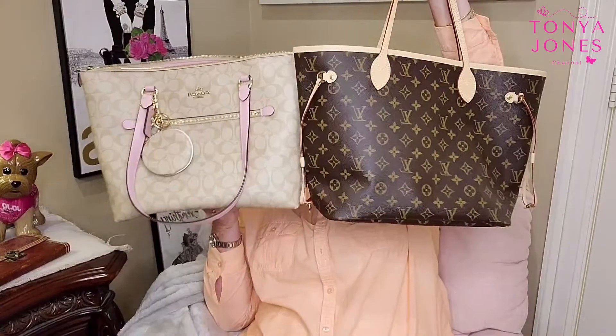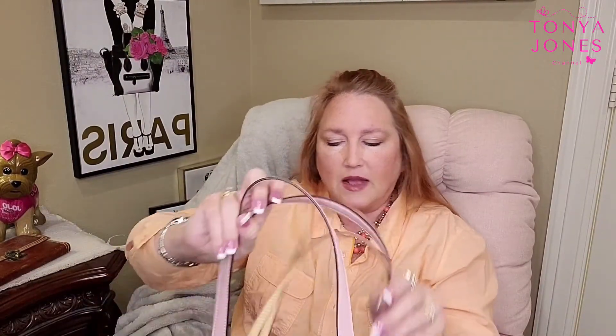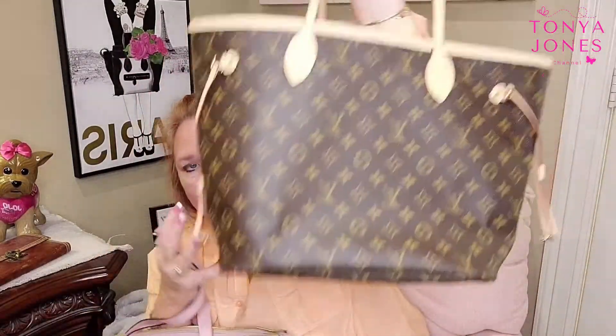Comparably they are pretty close to the same size. The Coach tote is just a little bit smaller than the Neverfull — I'll put the Coach in front of the Neverfull so you can see it's just slightly smaller, maybe about an inch difference in size.